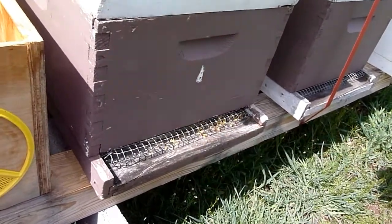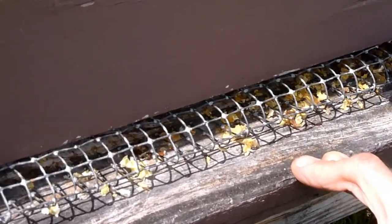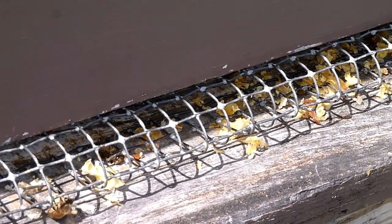My fear just in looking at this now is that it's been robbed out or is being robbed out. I wonder if that one frame of bees that I saw up in the top box last week is still there. So we'll open it up and take a look.